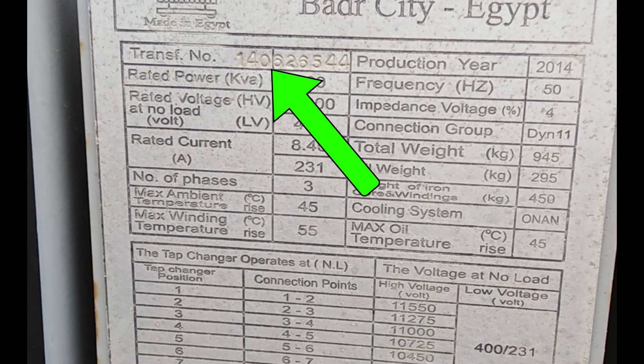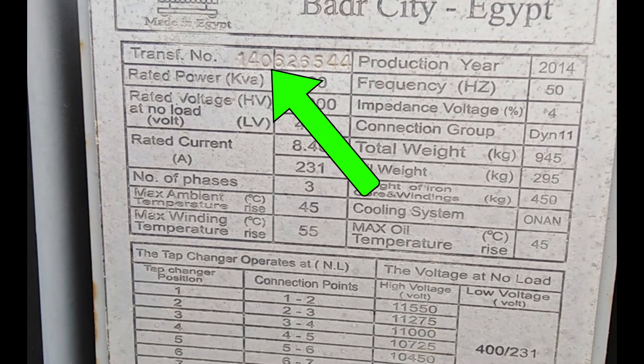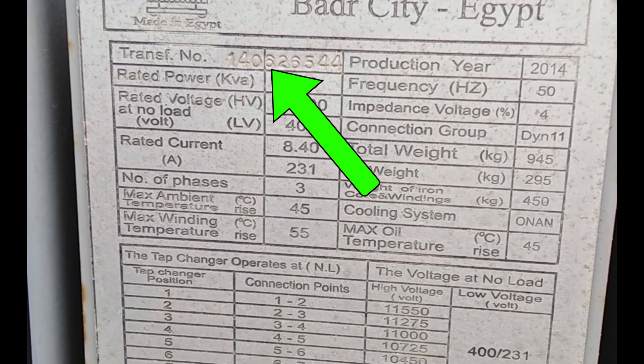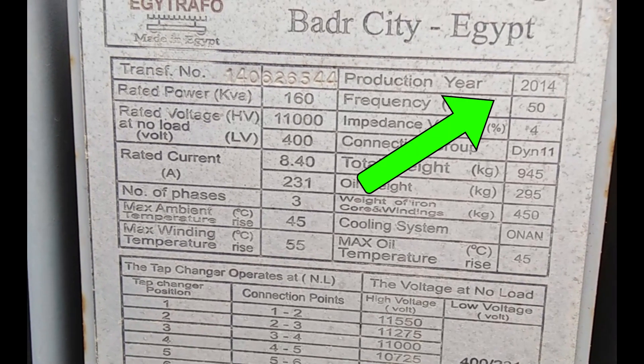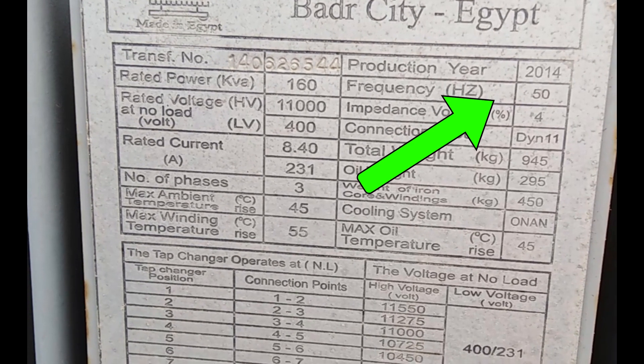Think of this as the transformer's ID card. It's unique to each unit and is super useful for tracking, maintenance, or when you need to get in touch with the manufacturer. Next, we have the manufacturing year — 2014 for our transformer. This date is essential for knowing the age of the transformer and planning its life cycle, including maintenance schedules.